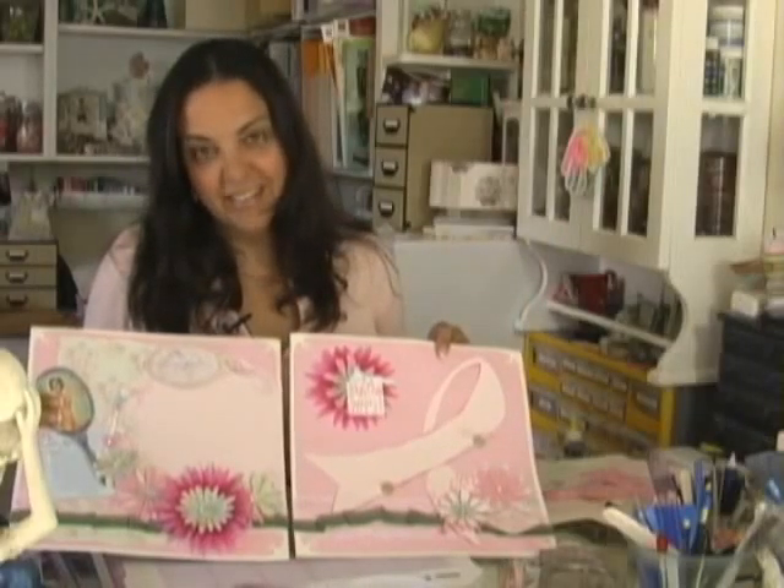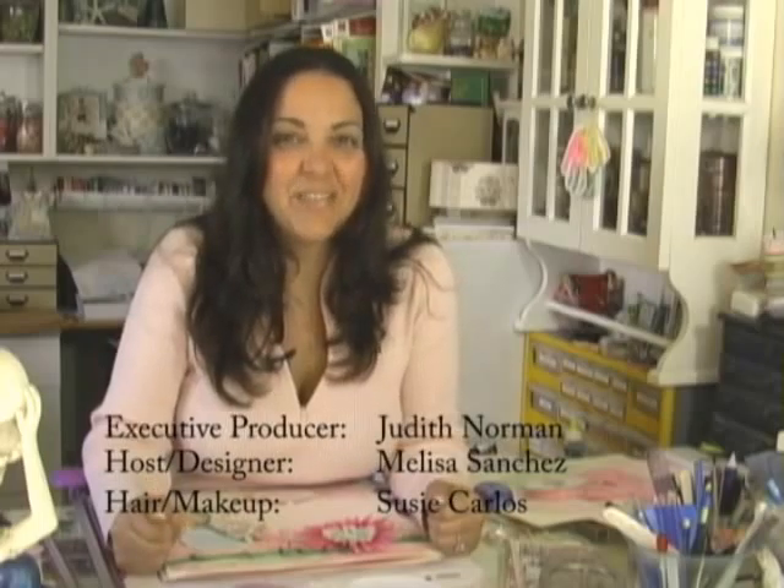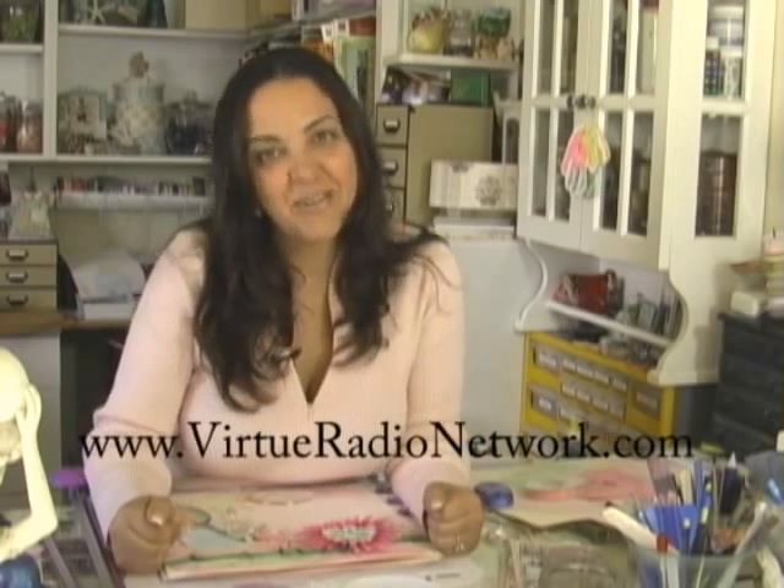That's my gift for my friend Leanne. Women, get your mammograms — over 40, every year. Thank you for watching Cropped on VirtueRadioNetwork.com, your free on-demand scrapbooking show. Join us next time for another project.